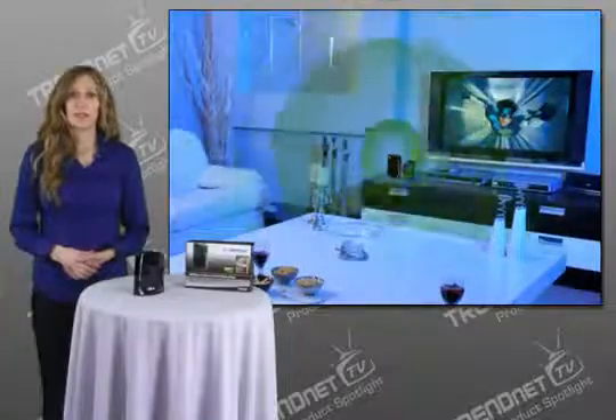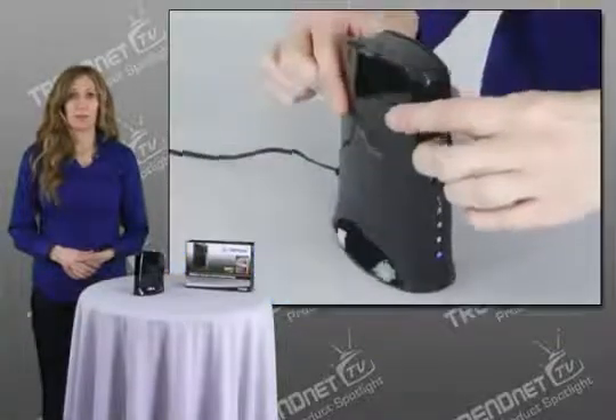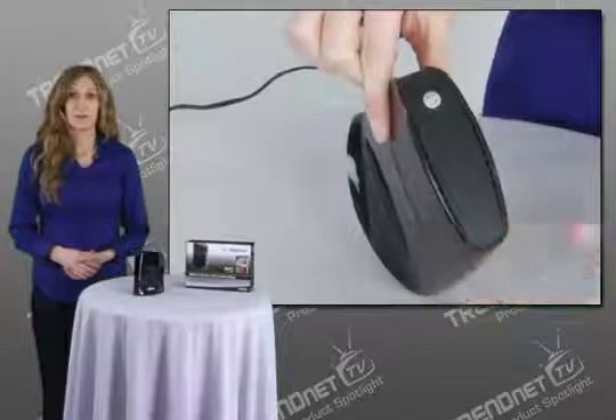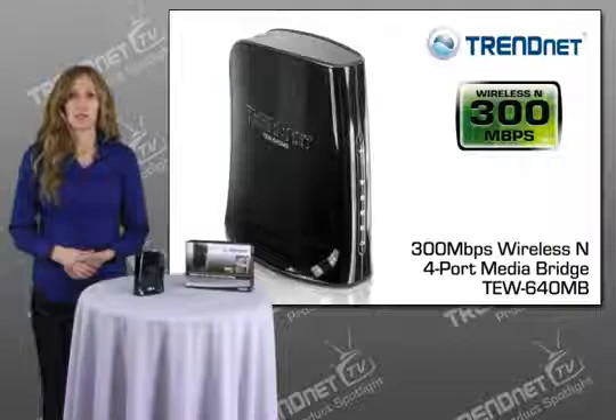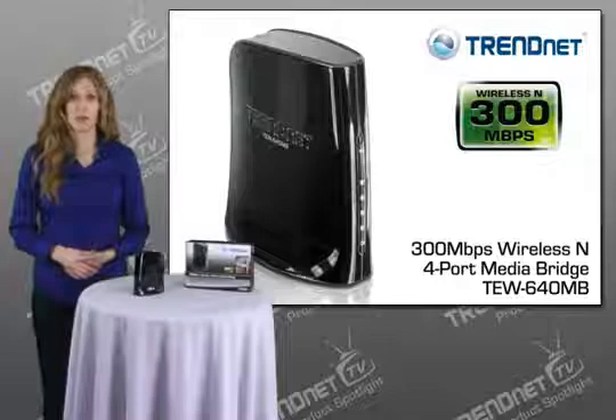Setup is simple. Simply press the Wi-Fi Protected Setup or WPS button on the TEW640MB and your router to automatically connect. The latest in wireless encryption protects your digital network. Advanced multiple input, multiple output, or MIMO antenna technology reduces wireless dead spots. Power save mode conserves electricity when idle.